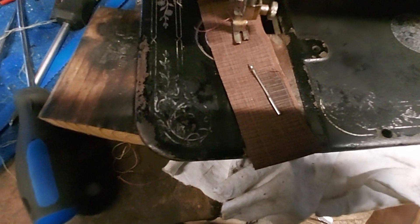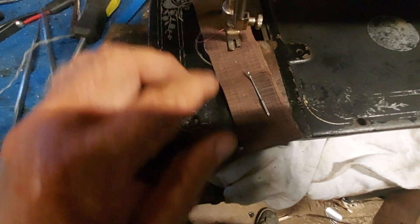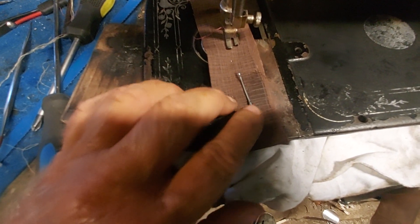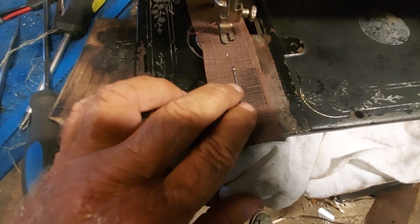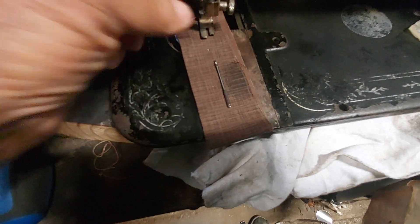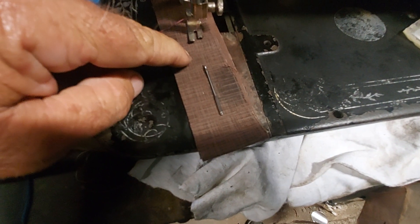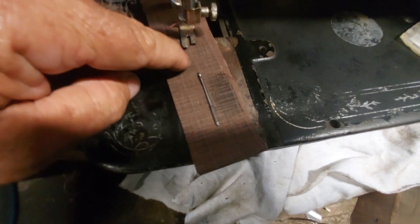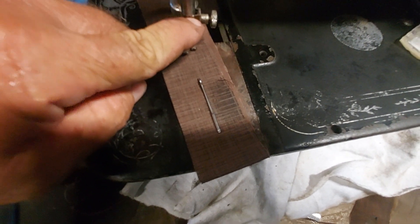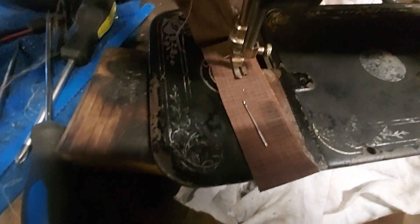The problem I have now with this machine is that this needle is a standard Singer 15 needle, but I need the inch-and-three-quarter long needle. I just have to order them, because this falls out when you try it — you have to have it down so far to catch the bottom thread, and there's very little hanging on. That's the only problem. It sews pretty decently until that happens.